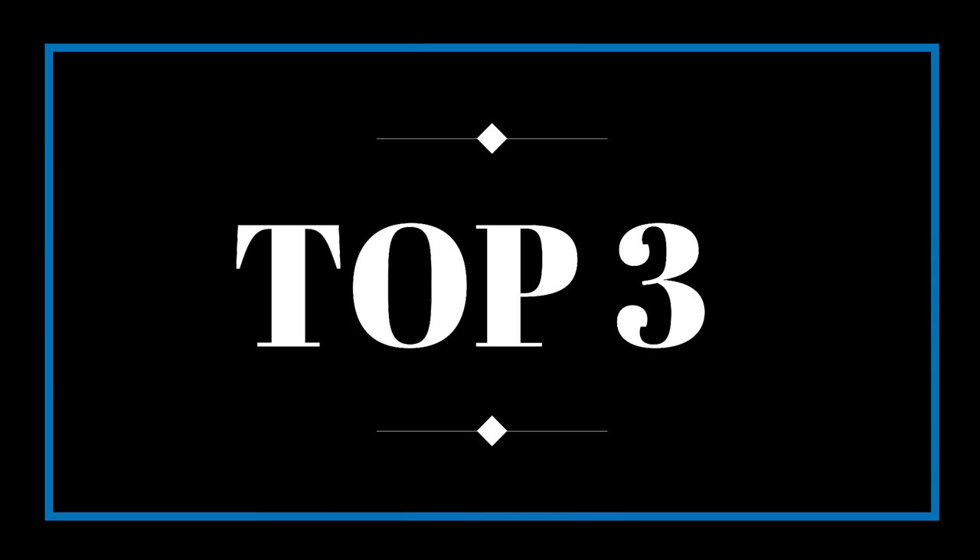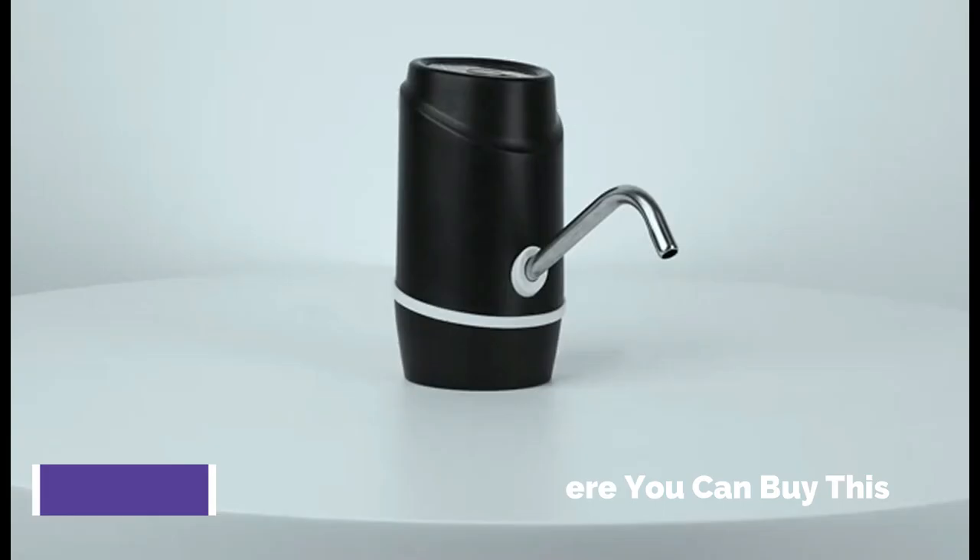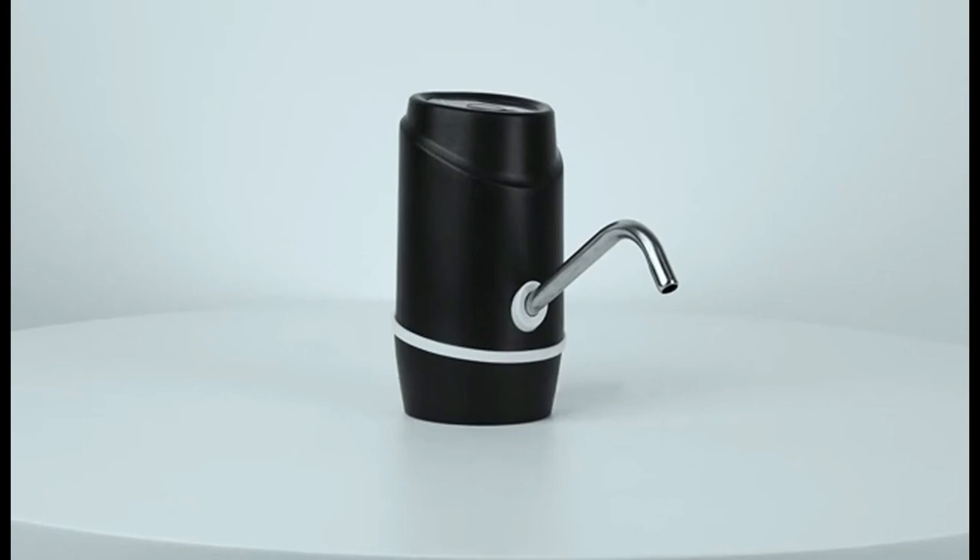Water Jug Pump with Rechargeable Battery Inside — can be used for 30-40 days, or around 4-5 bottles of 5-Gallon Water once fully charged. Drinking Water Pump is ideal for Home or Office use.